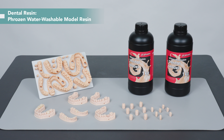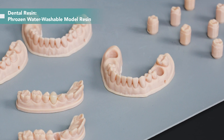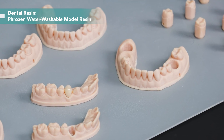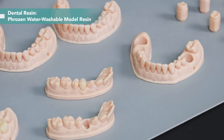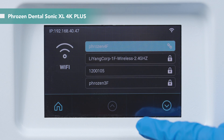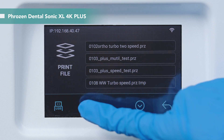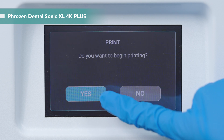For printing the removable die model case, we use Frozen water washable dental model resin. Its print results show over 90% variation within 0.05 mm tolerance compared to the original CAD files — this precision makes it perfect for crafting highly accurate crown and bridge models. Give the resin bottle a good shake before use. You can import the printing files to the printer via USB or Wi-Fi. We use USB today. Now everything's ready — let's print!